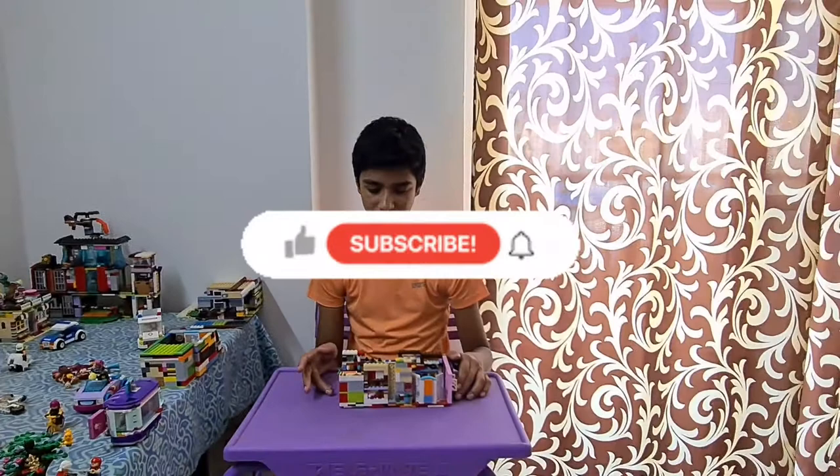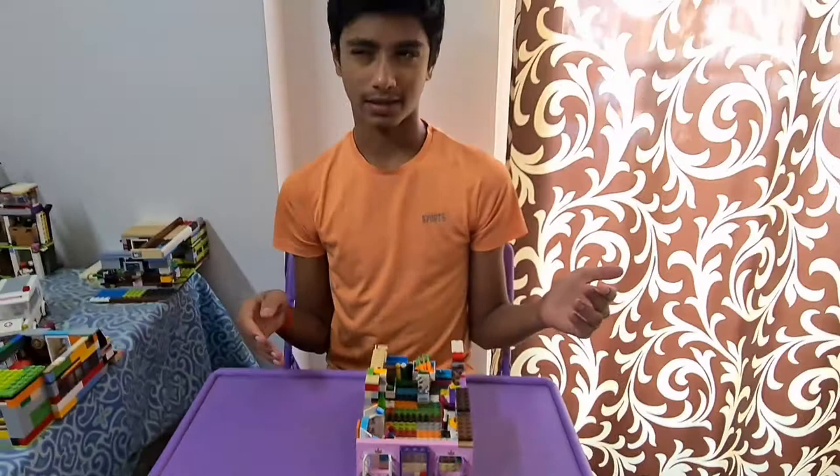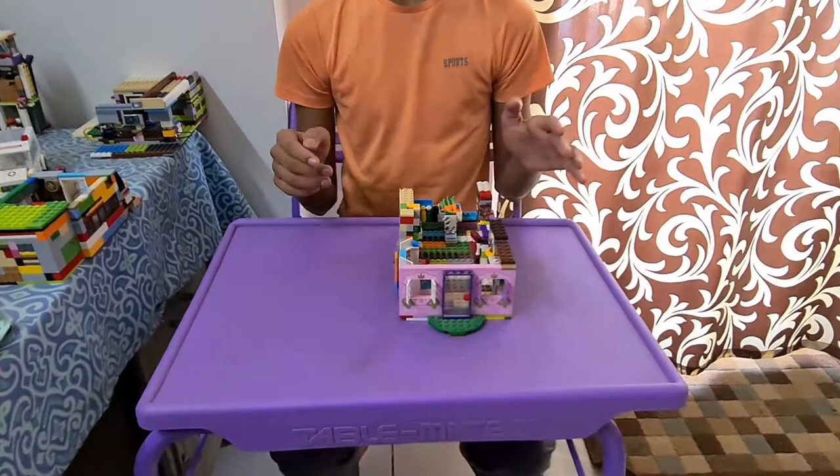Hey guys, VDCK here and welcome back to another video. Today I've got a brand new LEGO city expansion — well, more like newish-old — the supermarket. If you guys remember, back in 2019 I did a supermarket video on the old one we made, but the walls on that one weren't very good, not to mention the congested interior space. That video is linked in the description below. This supermarket is sort of an upgraded version of the old one.